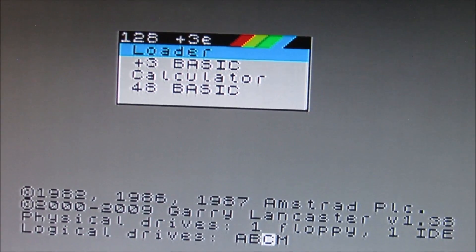Dann gehen wir mal ins Plus 3 Basic. Da ich einen Plus 3E habe, muss man zuerst das Diskettenlaufwerk als Standardlaufwerk festsetzen – das wäre dann: LOAD "A:" – dann haben wir unten ein OK stehen. Und dann schauen wir mal, was auf der Diskette drauf ist.